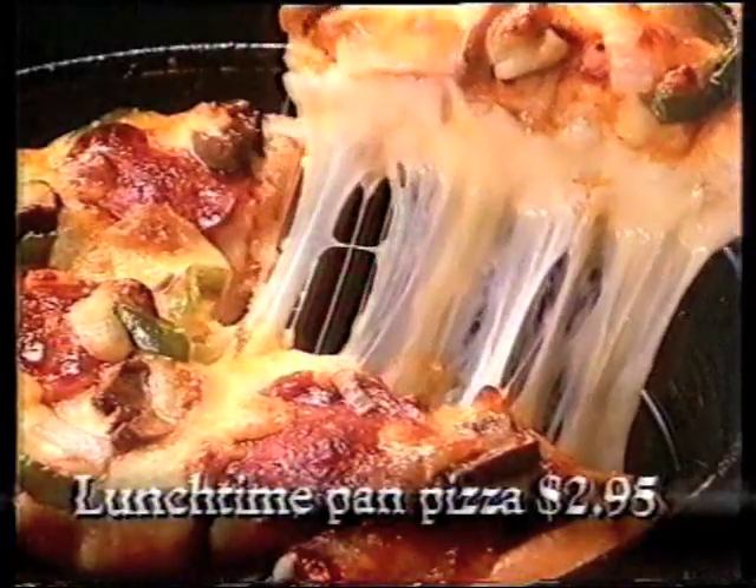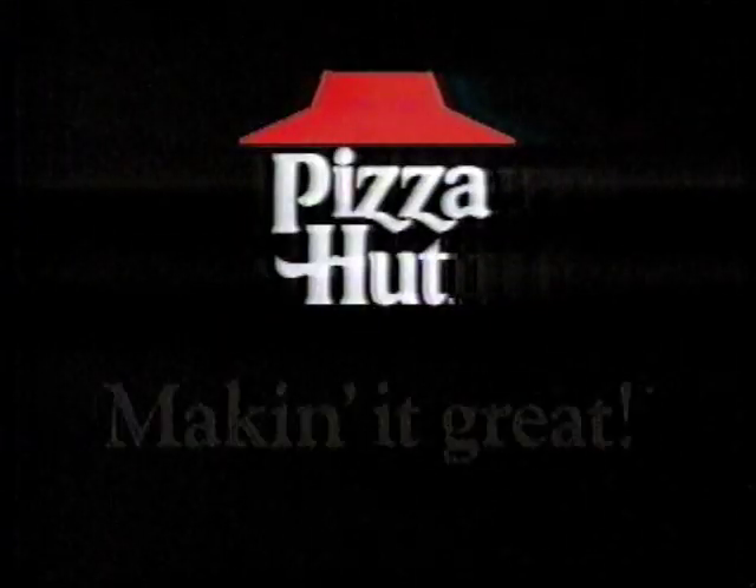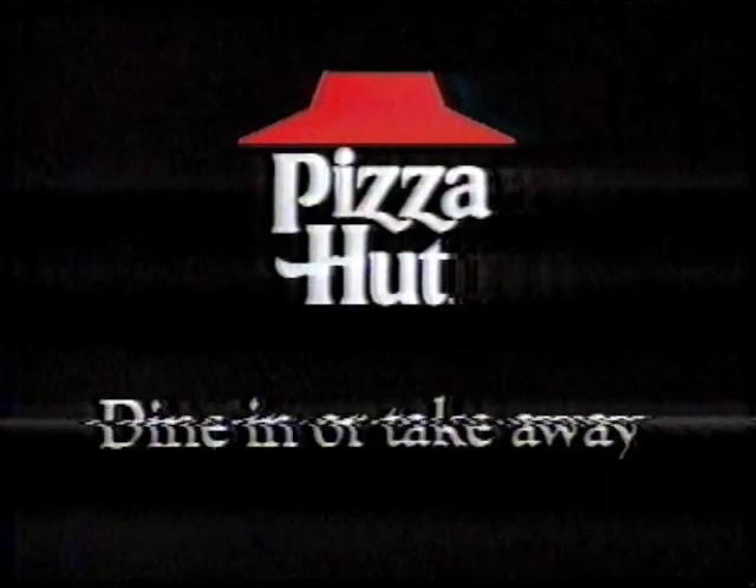I'd like a lunchtime pan pizza please, and I'm in a bit of a hurry. The $2.95 lunchtime pan pizza from Pizza Hut, ready in just 10 minutes or it's free. Pizza Hut's really great — dine in or take away.